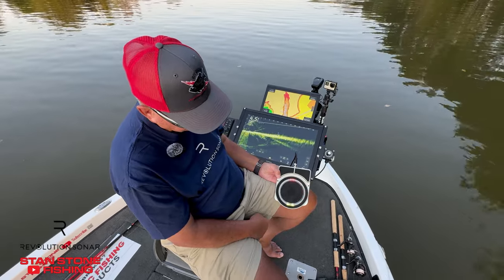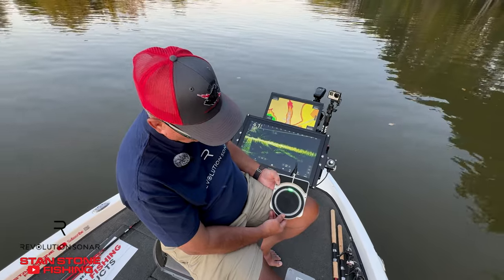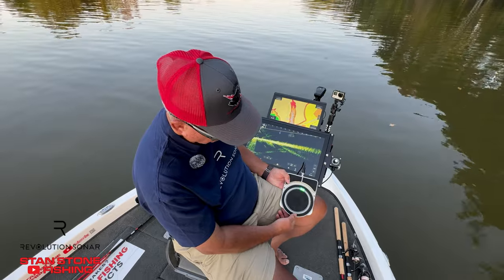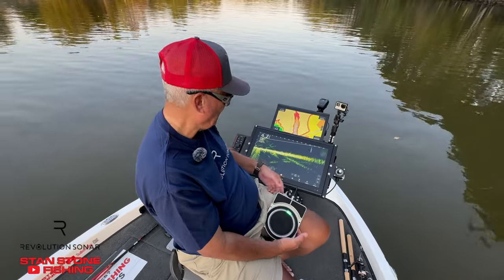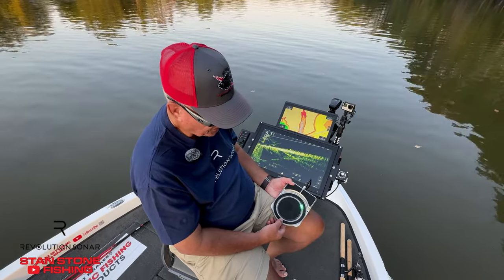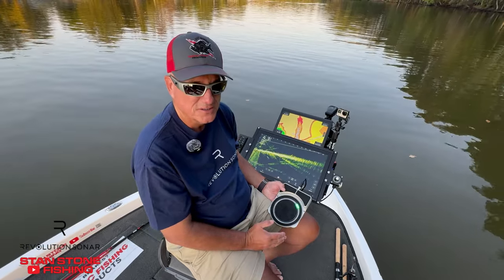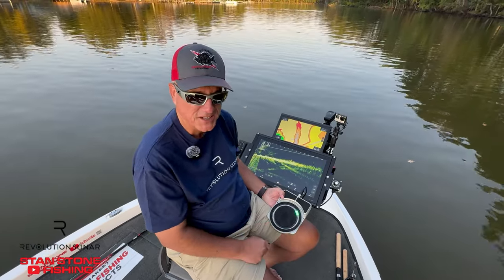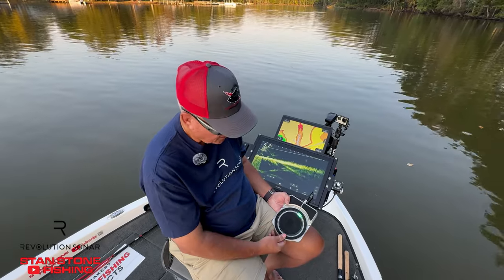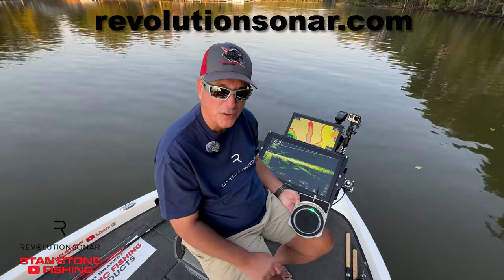Pretty neat, huh? If you hold that button down, you're back in manual mode. I mean, it is smooth — you can move in such minute, small increments that you're not going to miss anything in any structure you're looking at. Nothing. This thing truly is revolutionary.